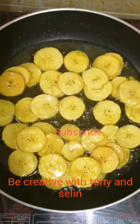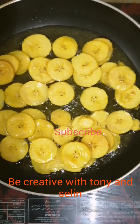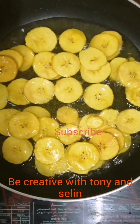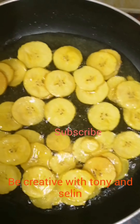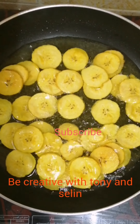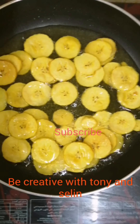We are going to make a special treat — banana chips. We are going to treat banana chips as well, and we want to share this with everyone around the world.